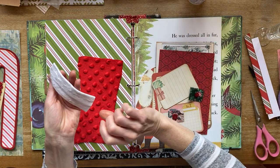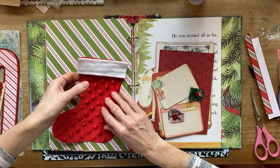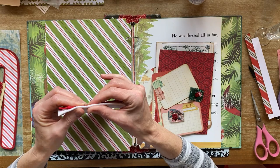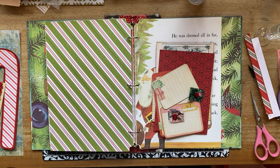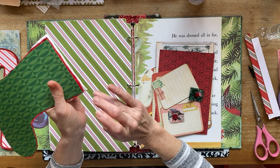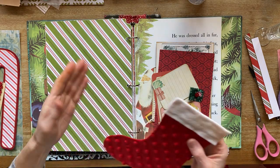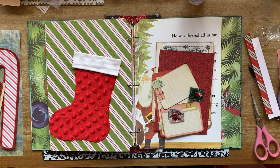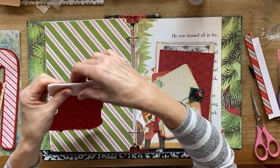I'm just going to line it up pretty much at the top so just a little bit sticks over — not much. I've got a little bit coming out of the top here, so that would end up gluing it down to the page. Be careful with that if you decide to do this. And I want it fairly low because I have things to put in at the top.